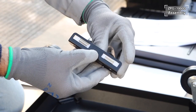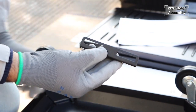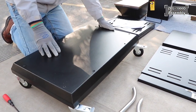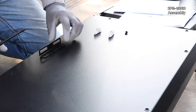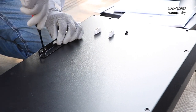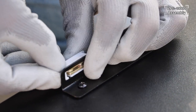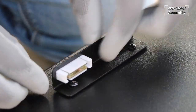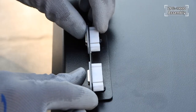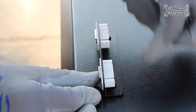Before installing the magnet fixing plate, first remove the two magnets by hand. Turn the platform back onto its original side to install the magnet fixing plate, making sure it is facing forwards. After installing the plate, push the magnets into the slots and make sure the clip at the back of the magnet is secure. Squeeze gently at the back for the clips to secure firmly.